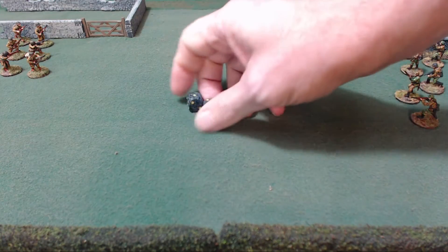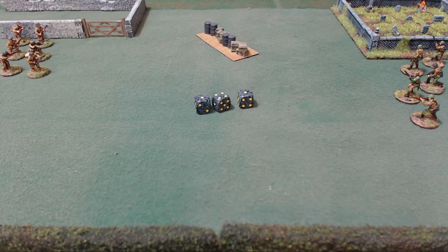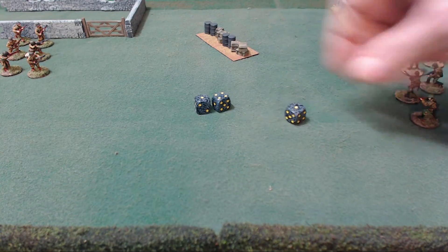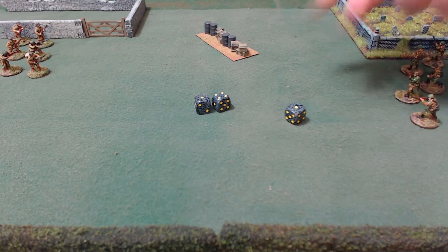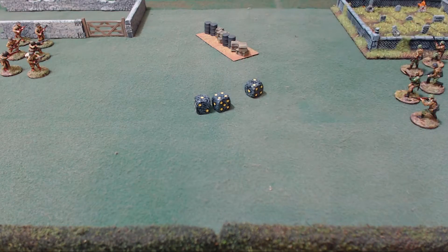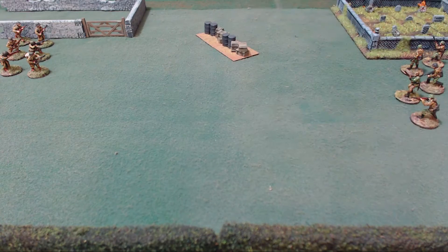All you really need are D6. Yes, there are D2 rolls and D3 rolls, but don't worry about that. For a D2, you just go 1–3 or 4–6. For a D3 roll, you go 1, 2, 3, 4, 5, 6 — pairing each number. There are also D6+1 and 2D6 rolls, but it all uses standard D6 dice.